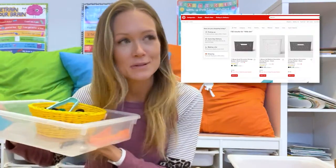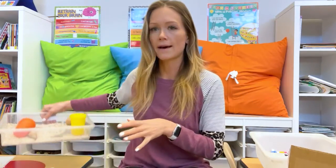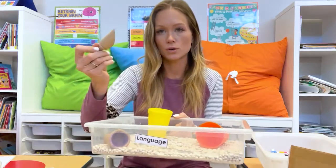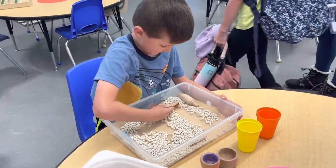I got these little bins from the Target Dollar Spot and I use these to basically create centers for the different life skills. I'm using the Montessori-based Practical Life Manual — I'll link it down below. So bean transferring: using their whole hand to transfer beans, using two glasses, two pitchers, using a scoop. I have a bin here with beans and cups. The challenge is to use the scoops and pour into the cup, but the cup is on the table and their goal is to fill their cups without spilling any beans. If they spill the beans, they've got to restart.